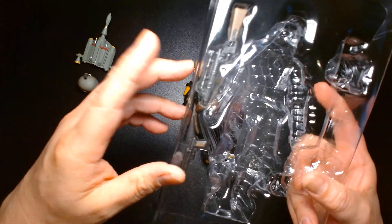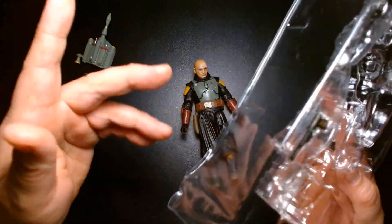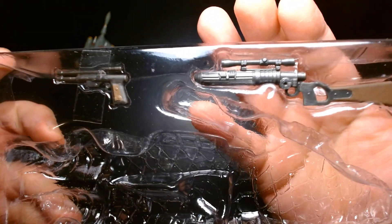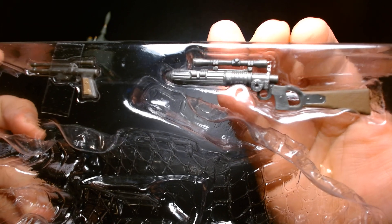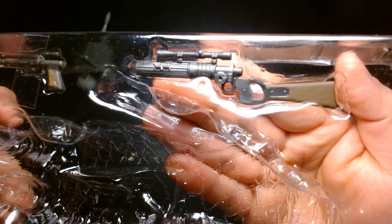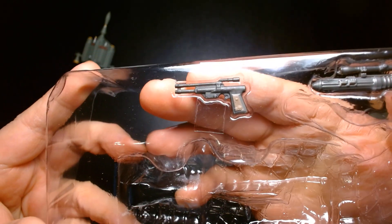I'm just going to leave the weapons in the tray — they're kind of self-explanatory — but real quick we can look at them. On the rifle the detailing is pretty nice; you'll notice it has a nice combination of silver and brown. And here's the pistol.